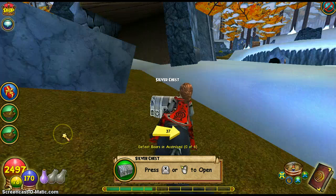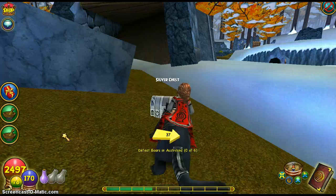What's up YouTube? Today I'm going to teach you how to play with the silver chest Shock-a-Lock.